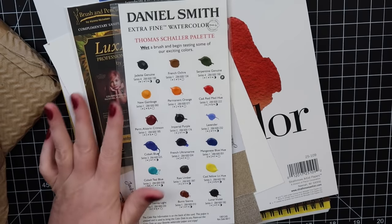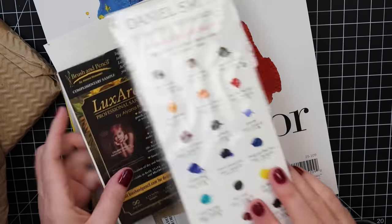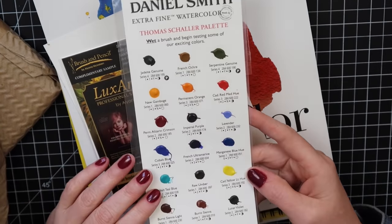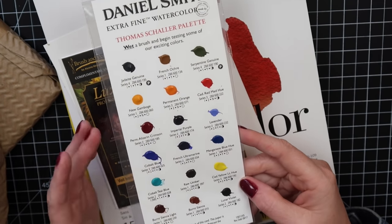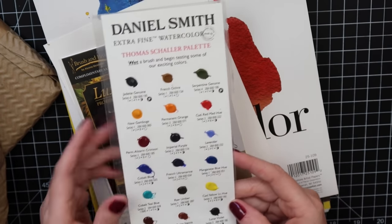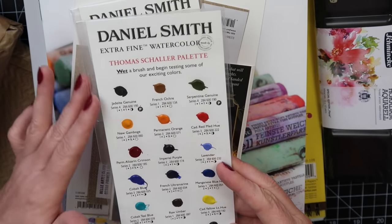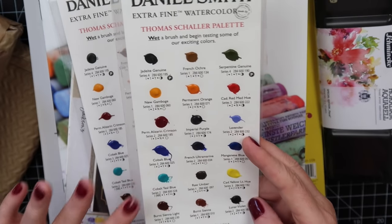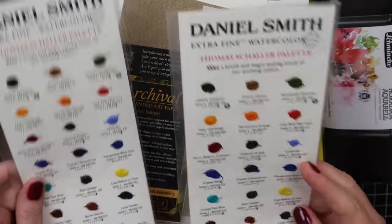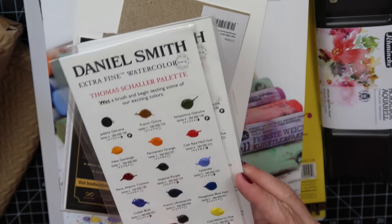If you have not shopped at Jackson's before, they always have little samples. They used to be free, but now I think these are about 12 cents. I went ahead and got some more Daniel Smith dot charts — you wet them and you can sample the colors. You can place one per order, so since I placed two orders I was allowed to get two. I love passing these to friends so they can try Daniel Smith watercolors.